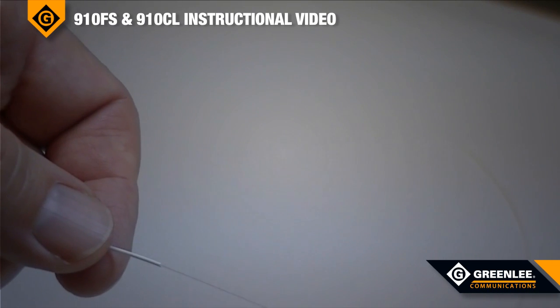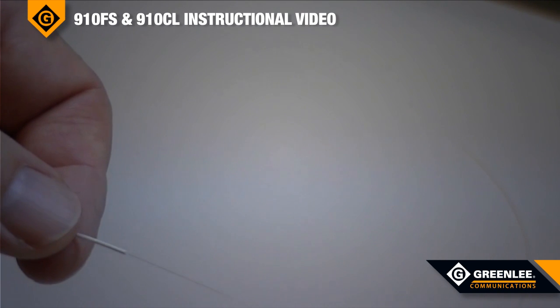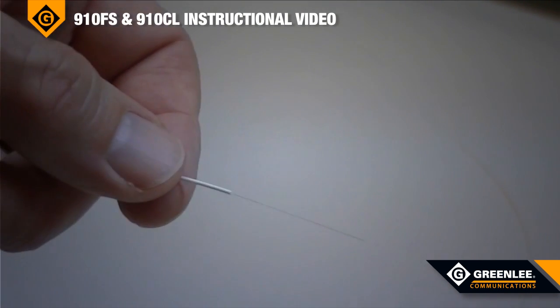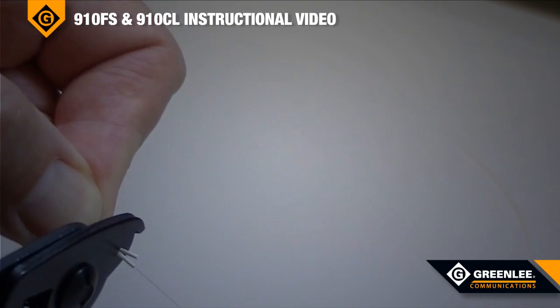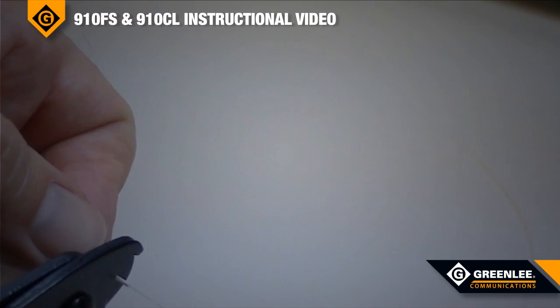When fusion splicing, you first have to cleave the fiber, and to cleave the fiber, you have to remove the 900-micron tight buffer and the 250-micron acrylic coating. Do this by removing about a quarter inch at a time, and make sure the 250-micron acrylic coating was in fact removed.